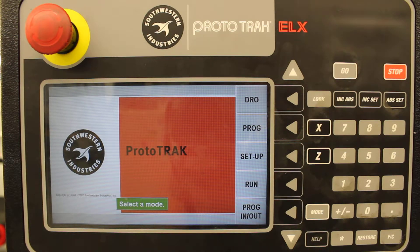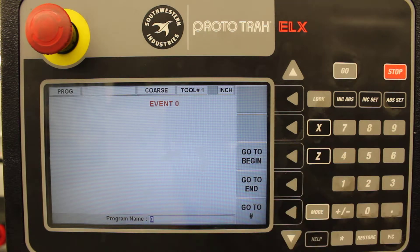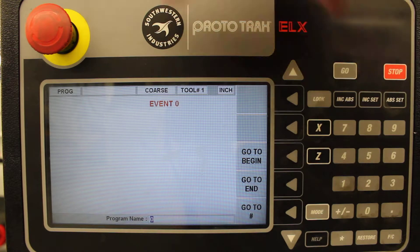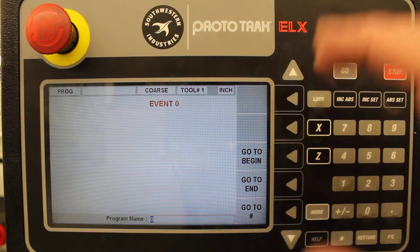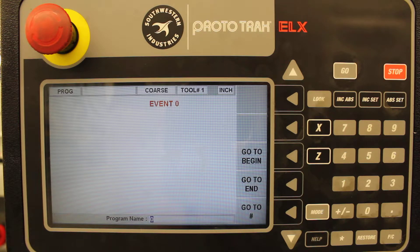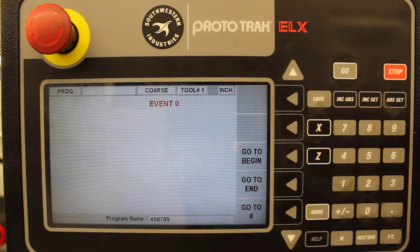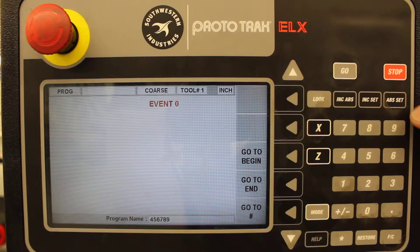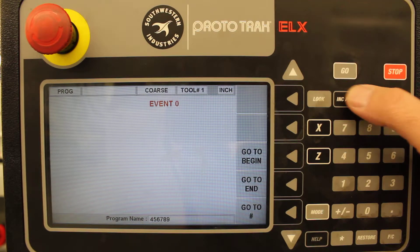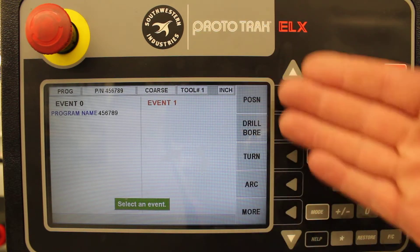Since we want to start a new program, press the program key. It's going to be empty — there's really nothing going on in here. Event number zero means there's no information in here. Each chunk of information is an event. First thing you need to do is decide on a program number — you can choose anything you want. This ABS set button will be used like our enter button, so when we want to enter information for anything, hit ABS set. Stay away from the INC set. And this brings us to event one.